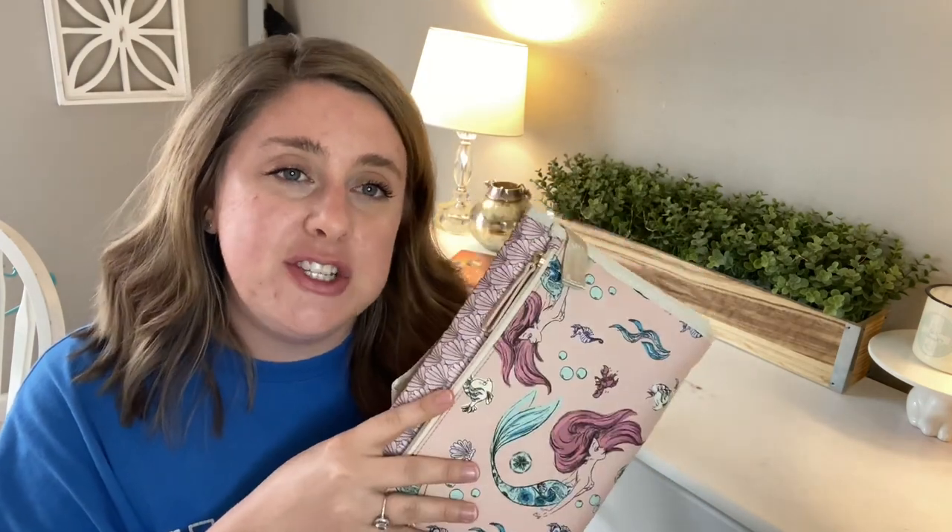Something else I wanted to mention is that I was going to make this an actual Petunia Pickle Bottom haul video, but I heard from a little bird that the brand is going to be releasing a whole new Disney line within the next week or so. So I decided to just buy this because I knew I wanted it, and hold off on the actual haul. If you're interested in seeing that, I definitely plan on doing it very soon because I love this brand — but I'd like to wait so I don't buy a bunch of things and then see something else I'd really like from the new collection.